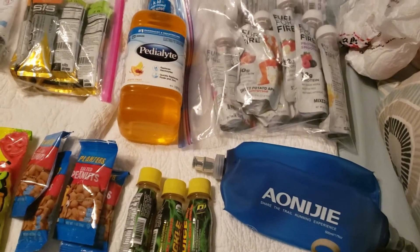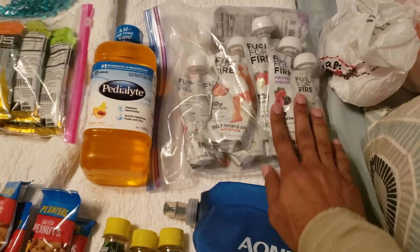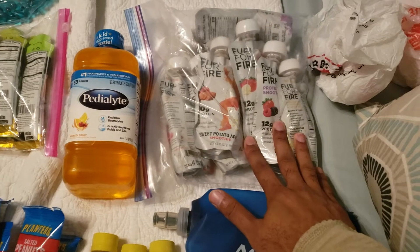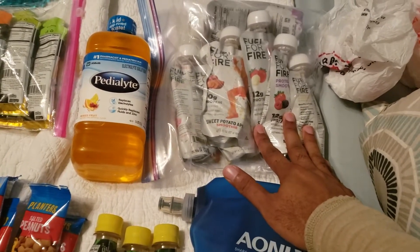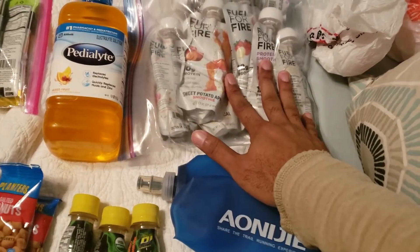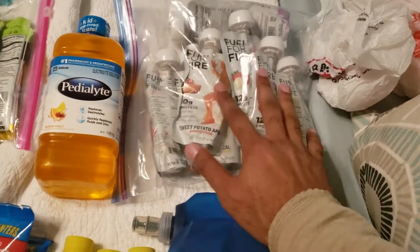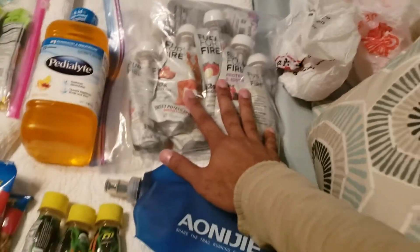What I use for fuel — over the past couple months that I've been training, I've noticed that these have worked well for me in my long runs. They always say you need probably between 100 to 150 calories an hour while you're doing these Ultra Beasts. I usually bought these off Amazon for like $30 — they came in like a 12-pack. They give me energy for the long, strenuous activities.